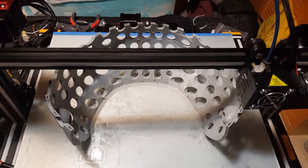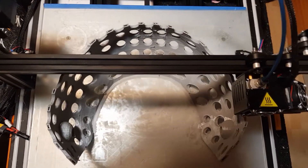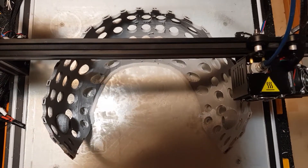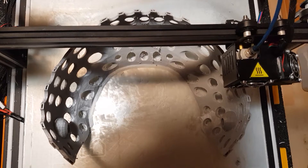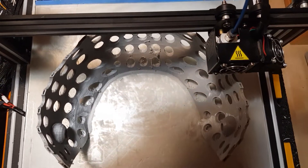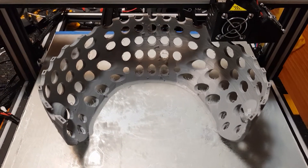This print will take much longer — we're at the moment not even at 50%, so it will take at least 24 hours more.